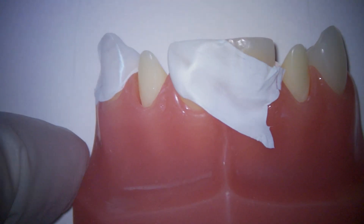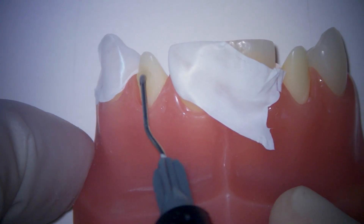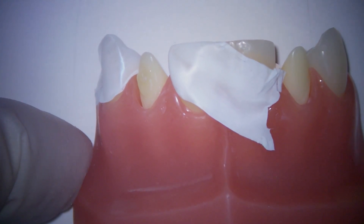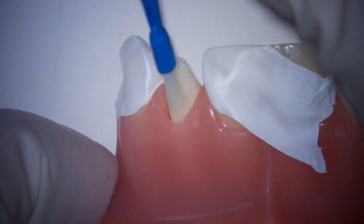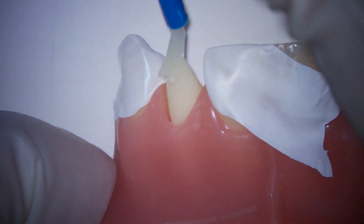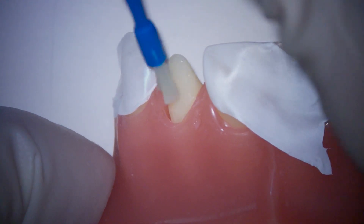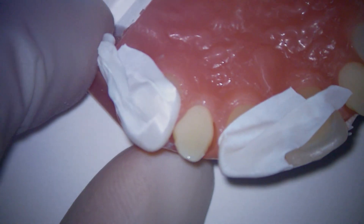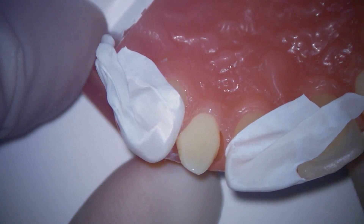One more tip to help you avoid air bubbles is to pre-wet the tooth structure. I normally take just a little bit of our flowable composite, place it onto the tooth structure, and then take a brush to ensure that we've wet the surface with the composite. This is going to decrease a lot of our surface tension and again help us avoid little voids. It also ensures that we have really nice intimate contact and bond from the flowable to the tooth structure. An important point: make sure that you do not cure this — we want to leave it wet and cure everything together.